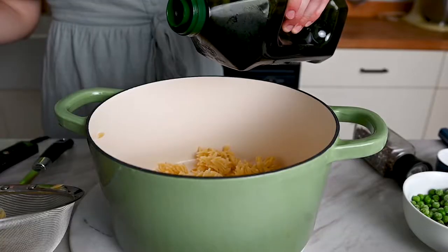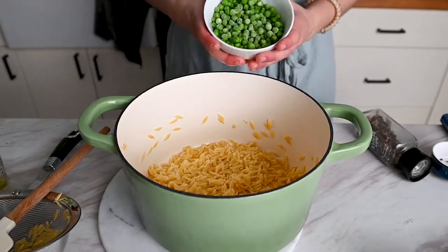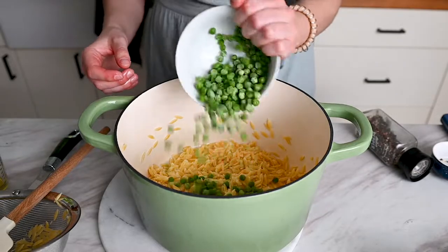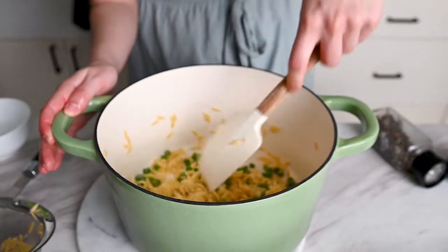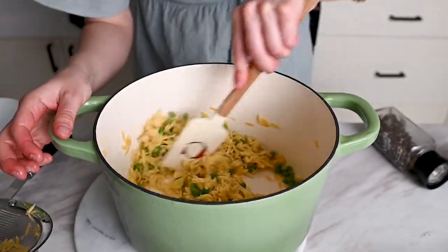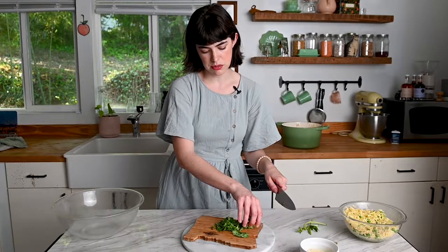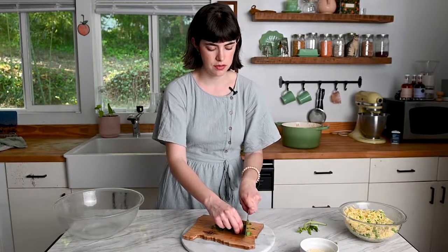The orzo is ready, so I'm just going to toss it with some olive oil — this makes it less likely to stick to itself. Then I'll toss it with some thawed frozen peas. We just have one more thing to prep: the basil. You want about roughly a quarter cup of sliced basil. Do this at the very last minute, especially if you're serving it to someone, because the basil will wilt and bruise quickly, so it's best to add it right before tossing the salad.